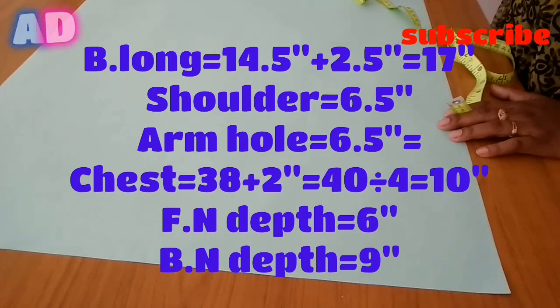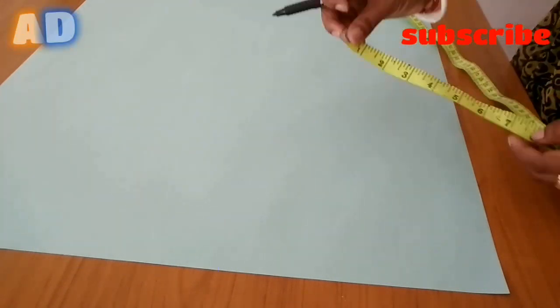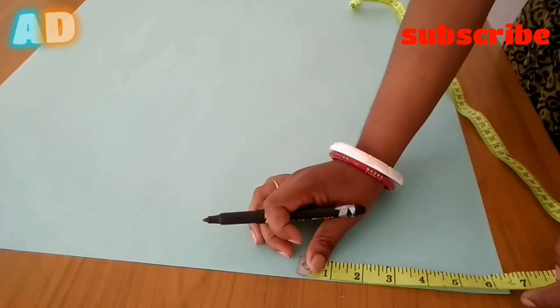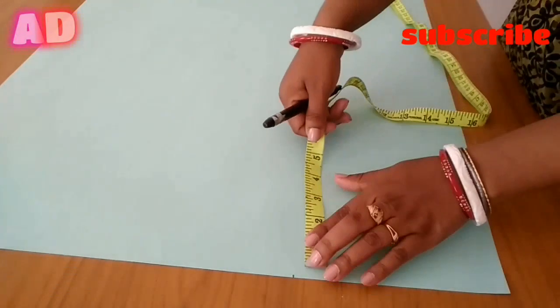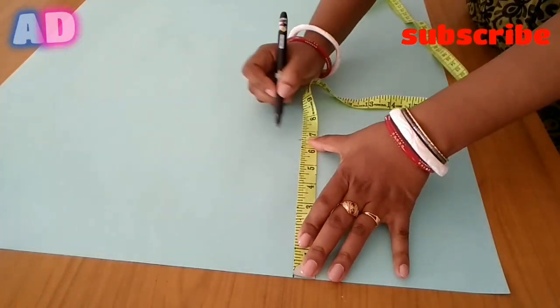I will show you the 38 size of dowager cutting. I will show you the dowager measurement. Now I will show you the first shoulder measurement — the size of 6 inches, and 5.7 inches. I will show you the size of 6 inches.